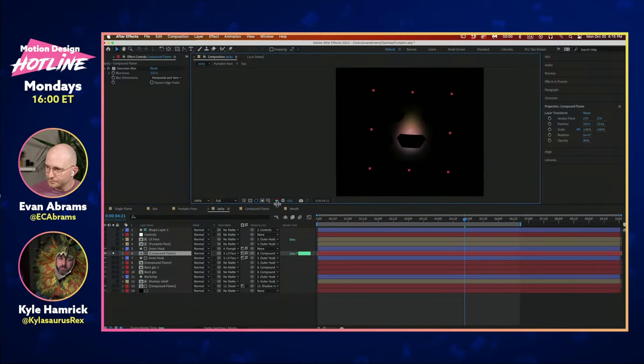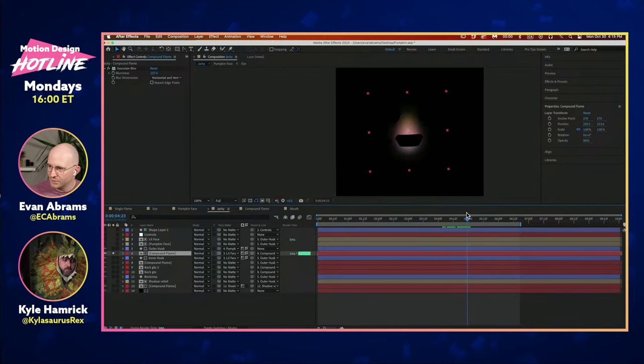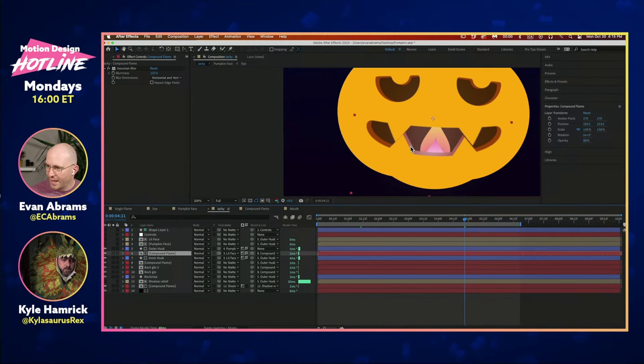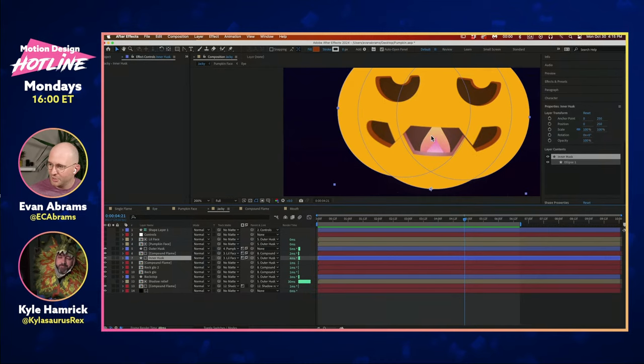Underneath we've got the 'compound flame' — something I wanted to be on the inside of the pumpkin. It's a little bit of blurred-out flame hanging out in there, casting light on the very edge of the holes. It's looking at Lil Face — the shrunken-down version of the Luma mat — which casts it on the inside, with an inverted Luma of that. Then we get to 'inner husk,' which is looking at Lil Face to create a kind of edge with a slightly darker color fill.